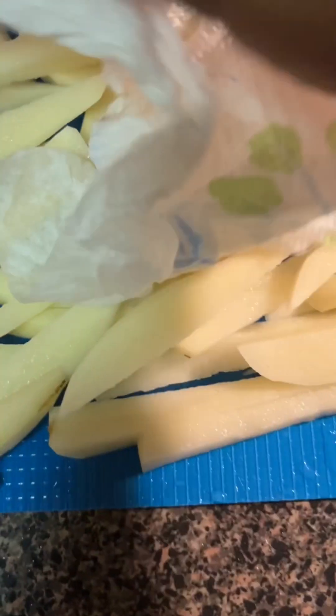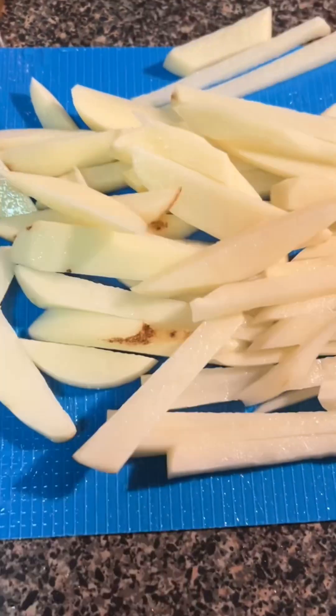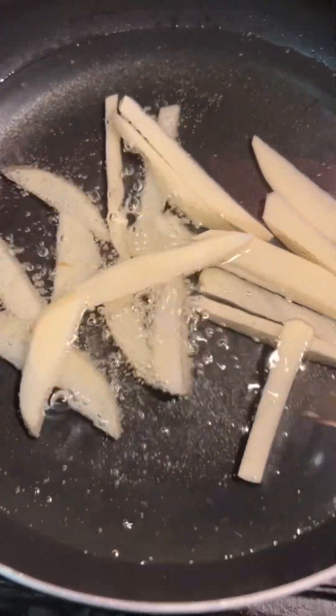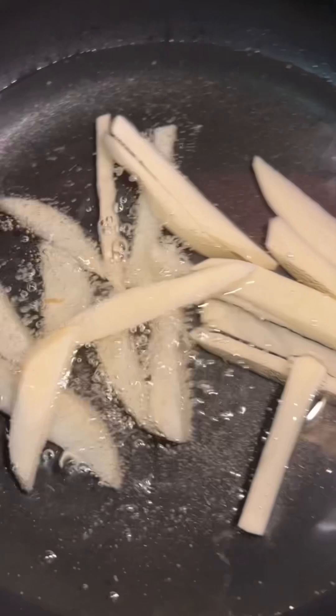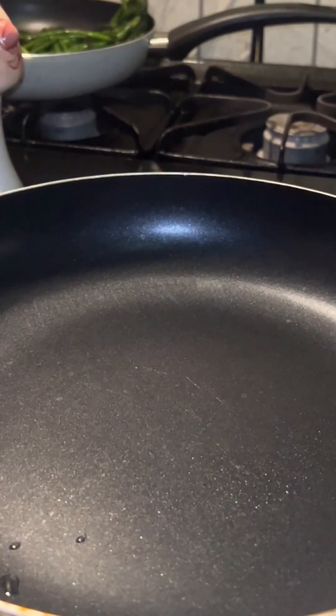Then we're gonna rinse them off and clean them with some water, then pat them dry — because you don't want to mix oil and water. While the oil is getting warmed up on the stove, we're gonna add the potatoes and let them cook. While they're cooking, let's start on the cheese sauce.